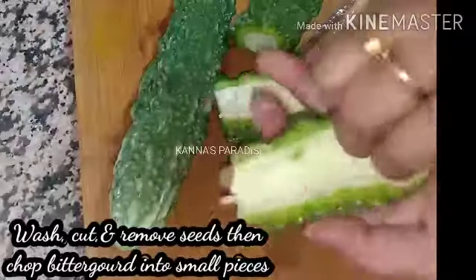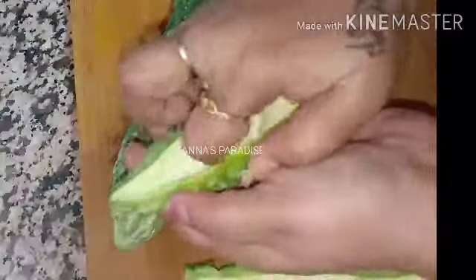This recipe is a very easy recipe. It is a fresh pavaka recipe. Wash it and cut it. You can see that there are vitamins A, B, C, magnesium, zinc, potassium, etc.